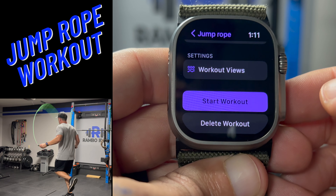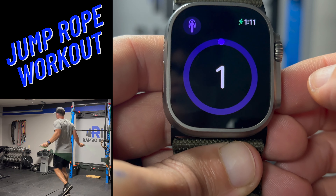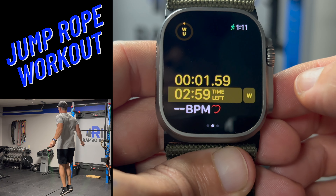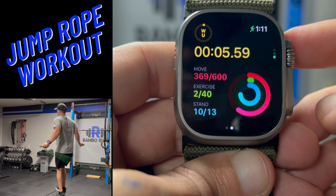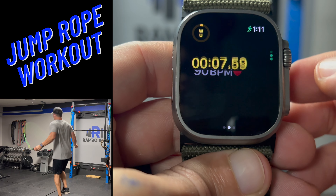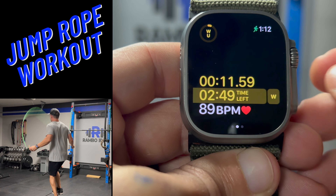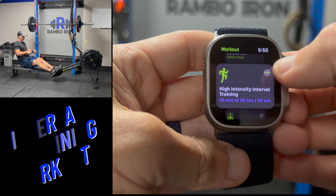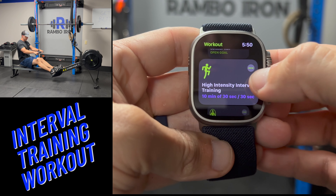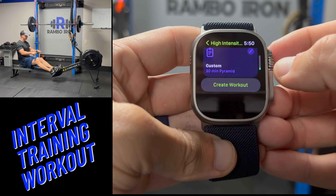By now you get the general idea of how to create a workout. This time I'm going to create a HIIT workout with 2 exercises and a rest period. Sometimes I like to do this with a bike or rowing along with another exercise like push ups or burpees. Let's take a look at this workout now.